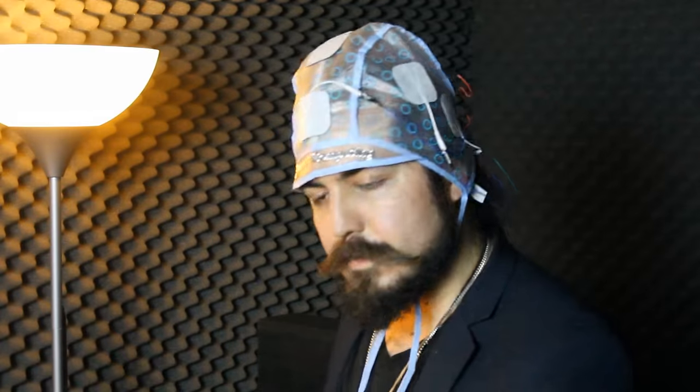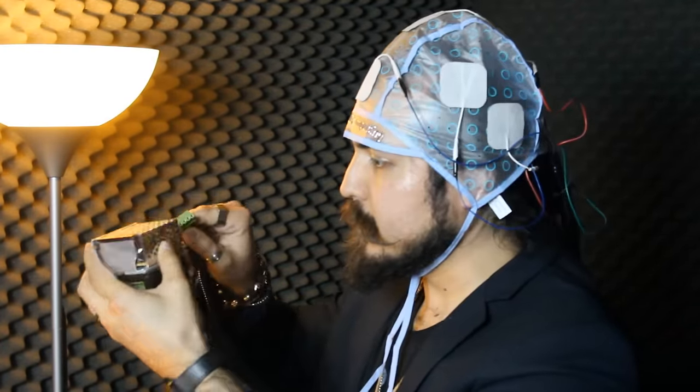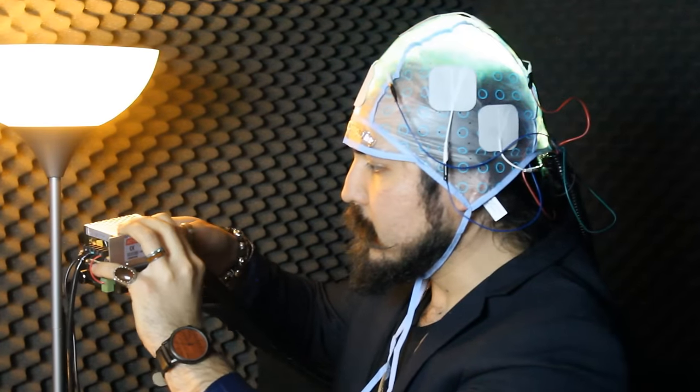Secondly, find the umbilical cord with attachment and plug that into the interface module located at your belt level. You know you've made a good connection when the MIND interface module comes alive with lights that are now tracking your thoughts.